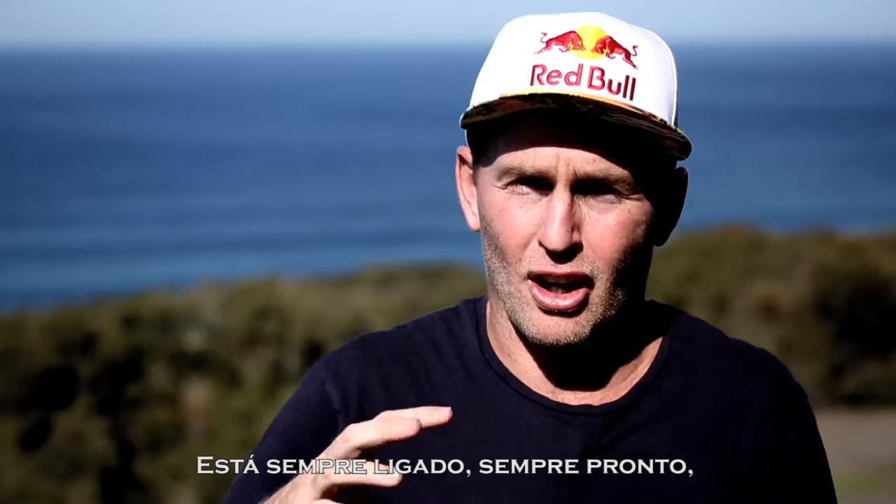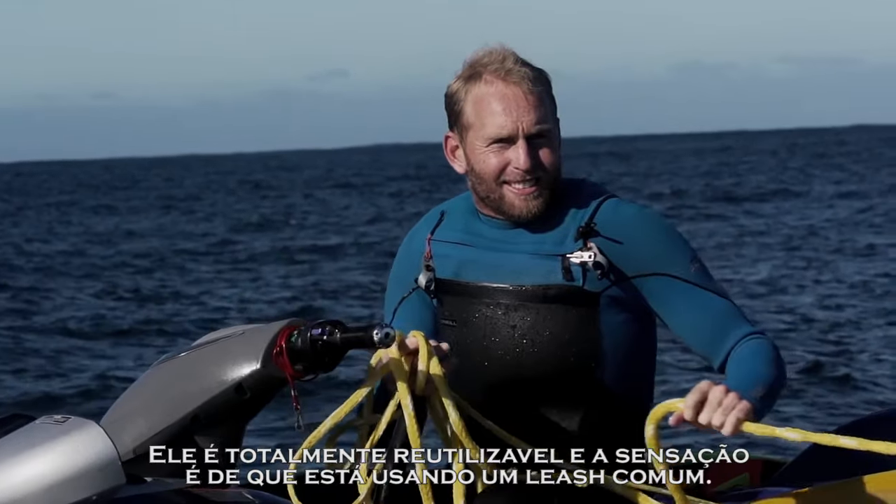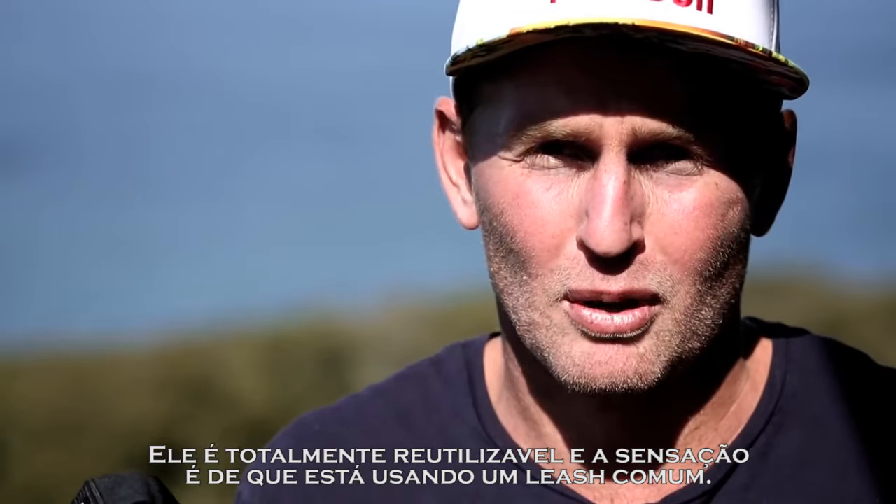It's always on, it's always ready to go. I don't have to take this and charge it and get it ready for a surf. It's totally interchangeable. It just feels like you're wearing a normal leg rope.